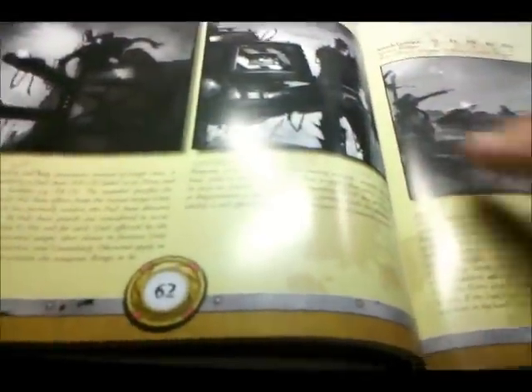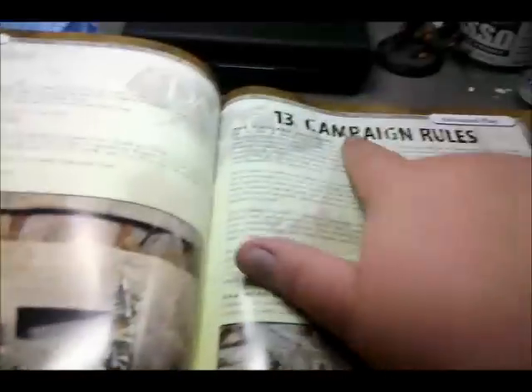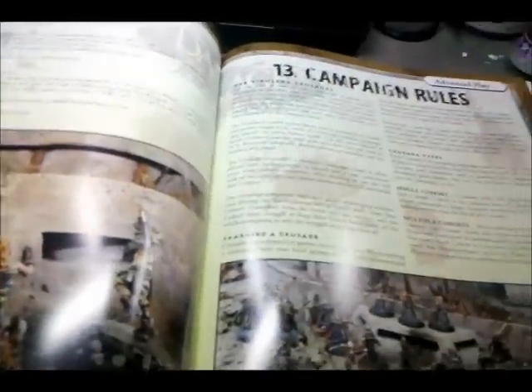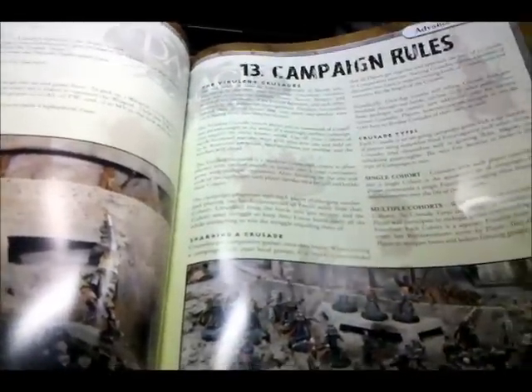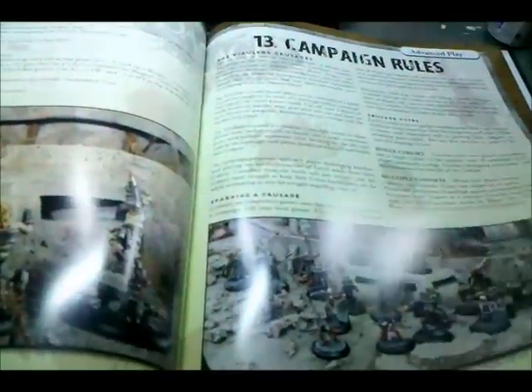And then it just keeps on going — ion cannons, venom blooms. You go into scenarios, and then what really got me is the campaign rule set. For those of you who were really into Necromunda or Blood Bowl, or anything with a sustained campaign — you can go through here and your models can get experience, acquire skills as you go through a campaign, and pick up new skills. It's just fantastic.